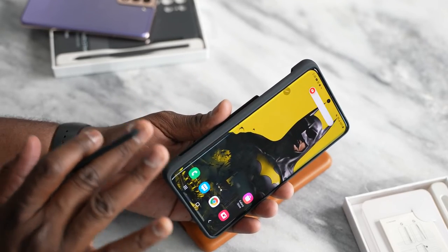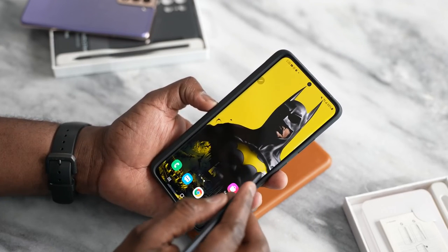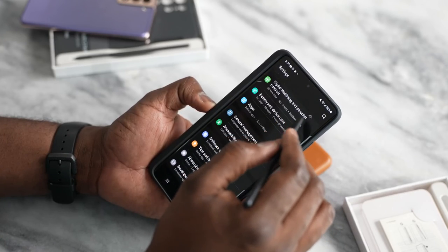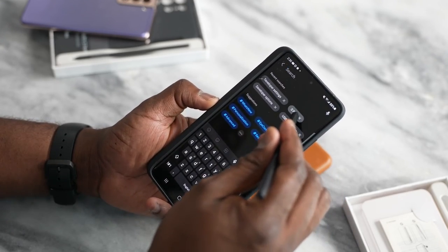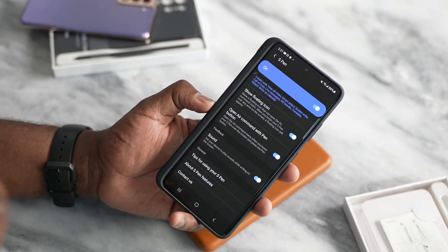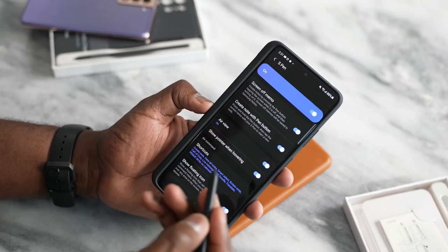Hopefully that gives you guys a full idea of what the S21 Ultra is like with the S Pen. There are different functionalities you can use — your S Notes and all the S Pen features. Going back into settings for a quick look, we can see you can do quite a few things with the S Pen, and it's a fun tool to use. If you have any questions or comments, let me know. Otherwise, don't forget to like, share, and always enjoy your entertainment.